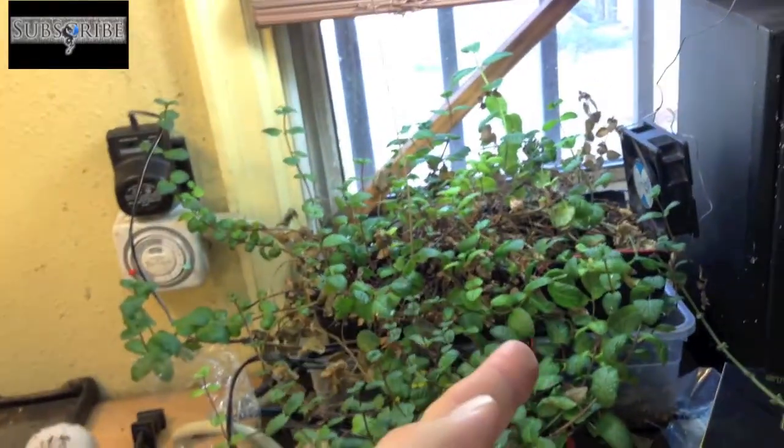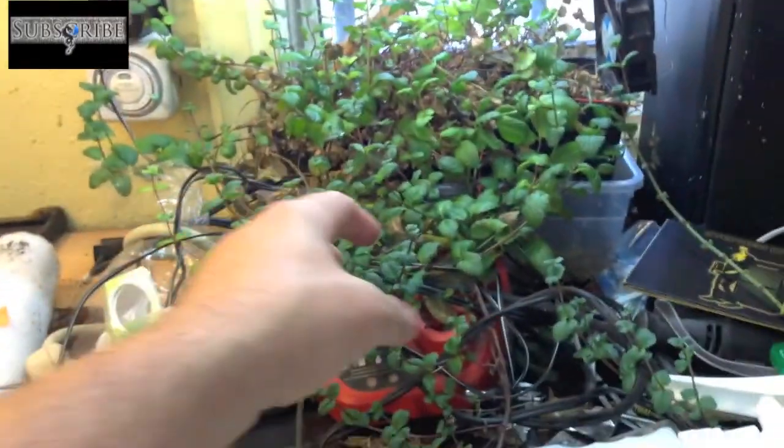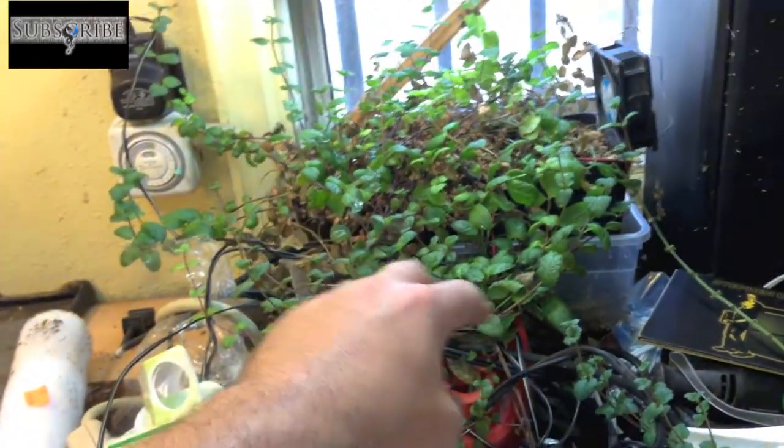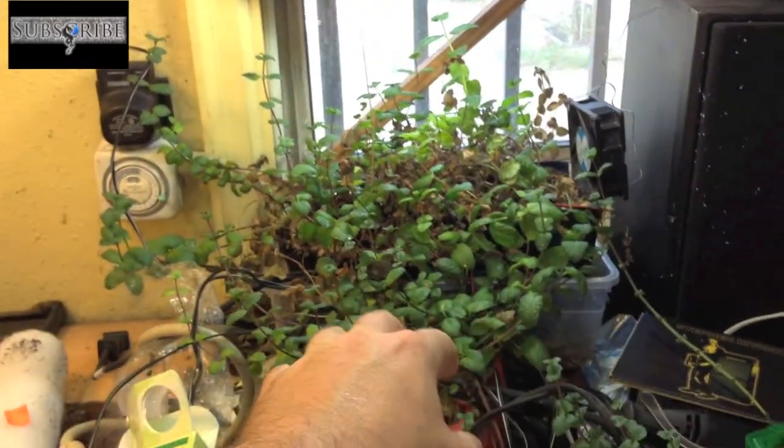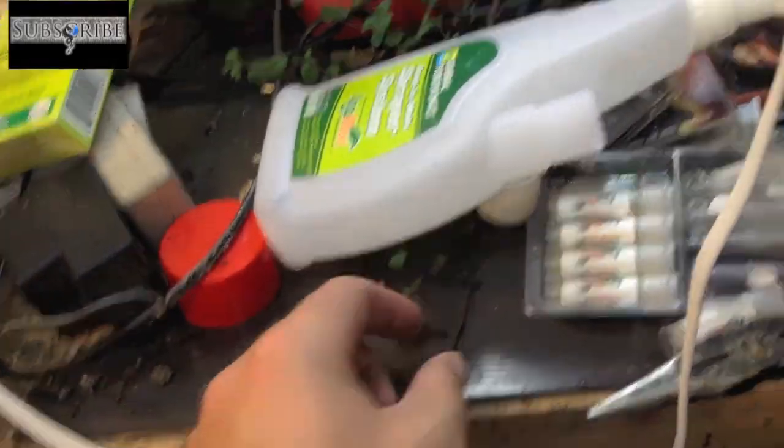Mint — regular mint and chocolate mint. It goes through batches where I don't get to water for a few days. I have a little fan there blowing to circulate the air because I'm trying to keep bugs down, and it does really good. It's putting out shoots everywhere. My counter's a mess, but it's putting out stuff all over the place.